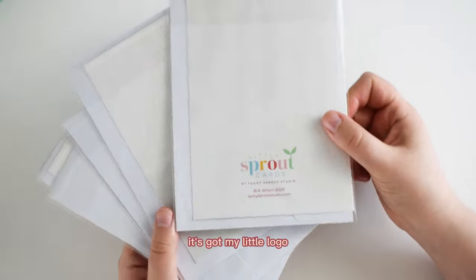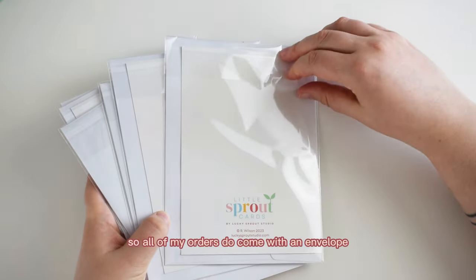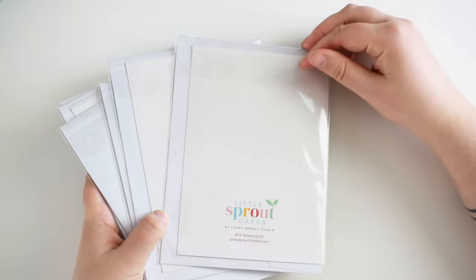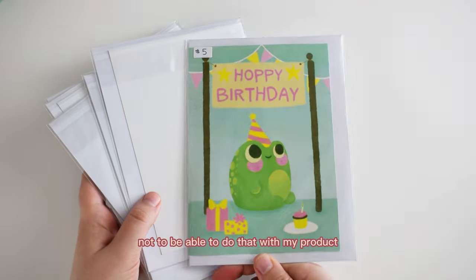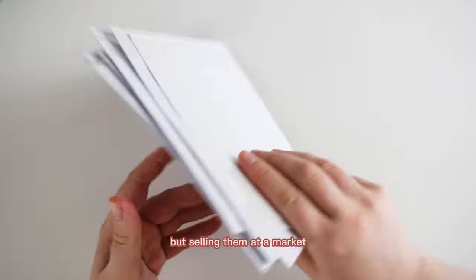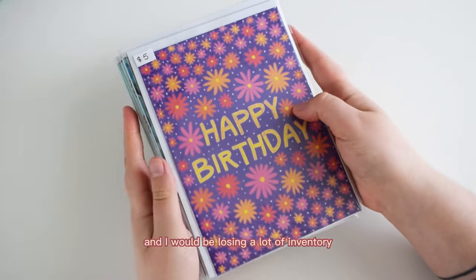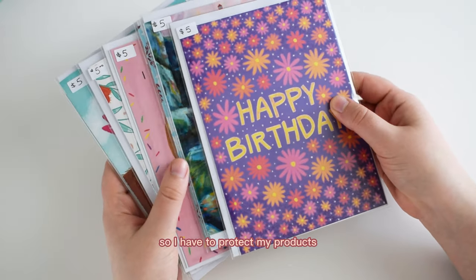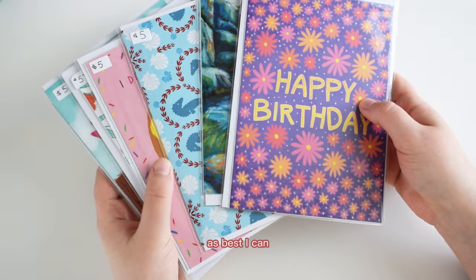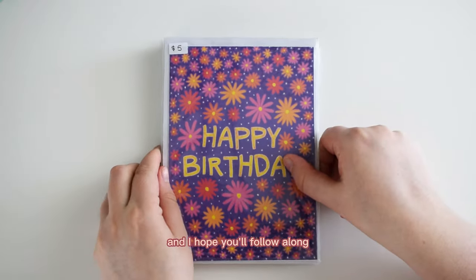This is the back of the card — it's got my little logo and it's tucked around an envelope, so all of my orders come with an envelope. They're in a little plastic bag, which is not my favorite, but selling things at a market they get handled a lot. I'm a very small business so I have to protect my products as best I can.